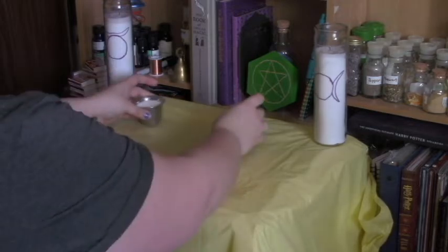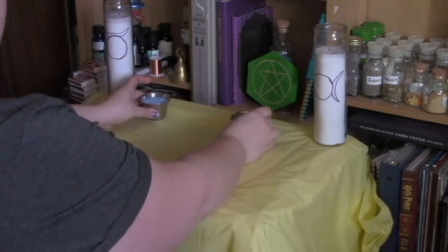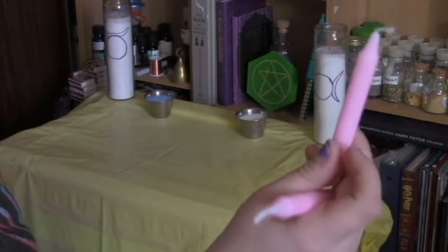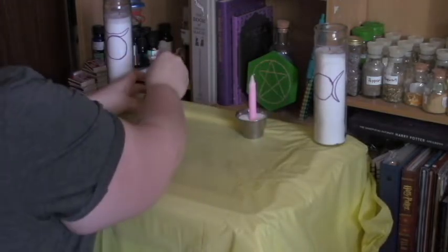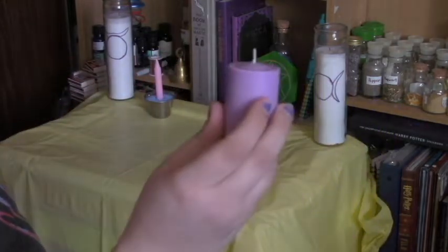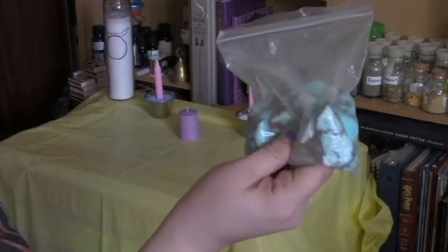Next I'm going to add some purple sand and some salt, and in those I'm going to place some pink candles. I love doing this because not only are they effective candle holders, but then you have your earth and salt elements on your altar. Then I'm going to add this purple candle and some turquoise stones around it.